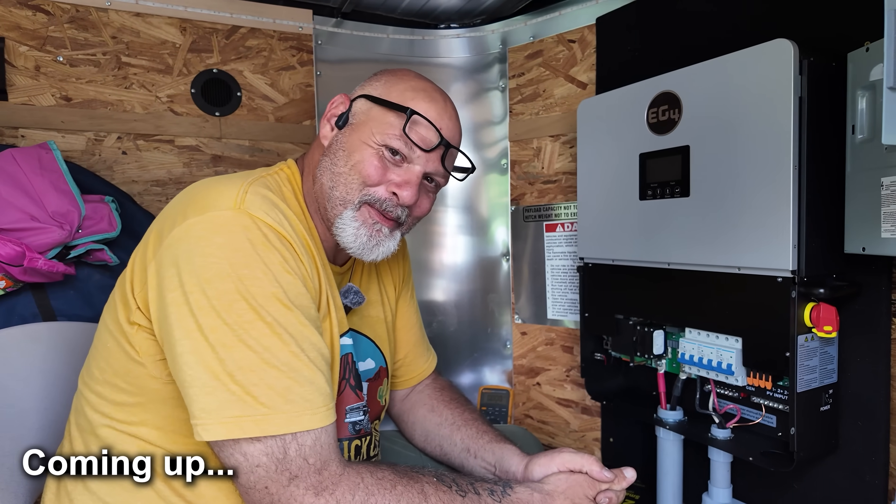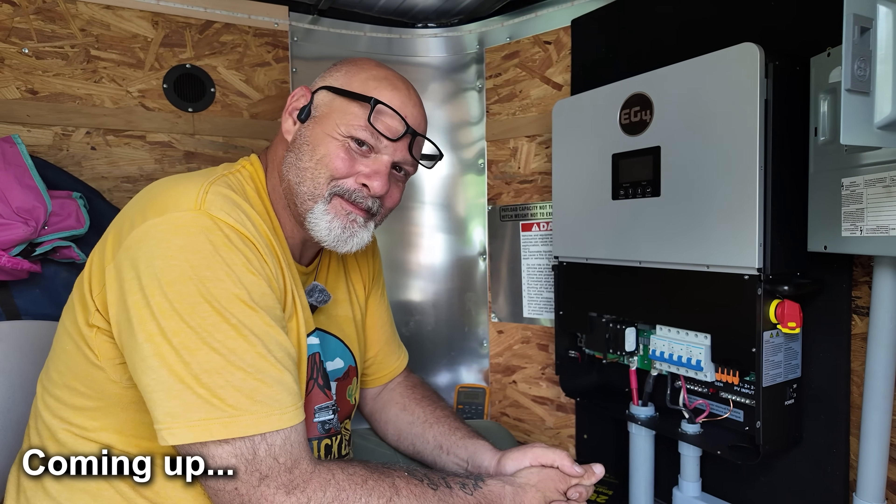Man, I'm always nervous at this part. Remember when we did that truck camper, the Victron system? Yeah. It worked.